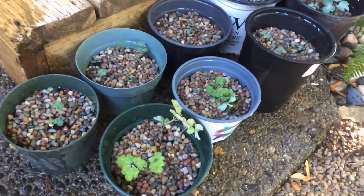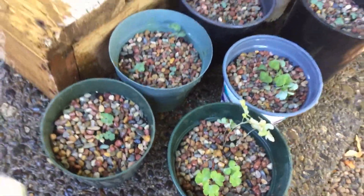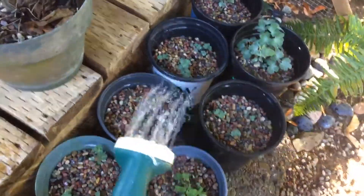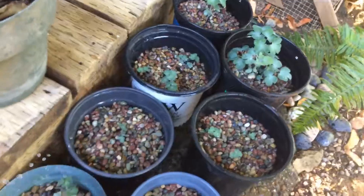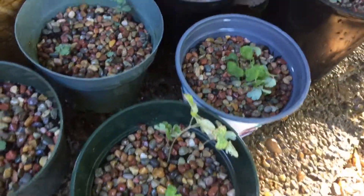The color seems to change over the years. But I love these pebbles because when you water them all the colors come out. I feel like I'm at the river or the beach. Isn't that pretty?